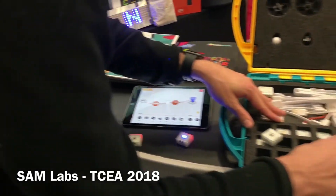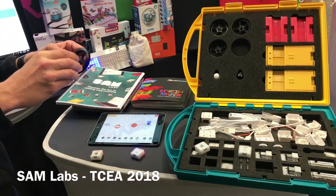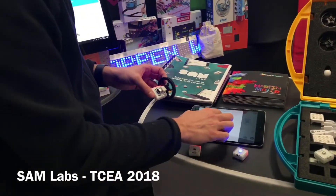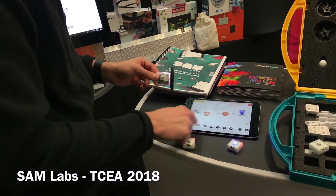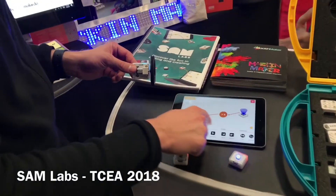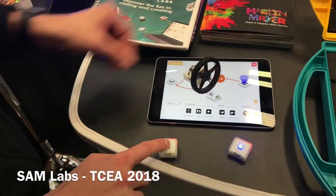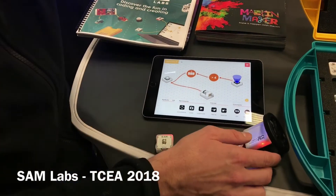We can take these little motors here as well. We have lesson plans to help you build a car and then calculate the speed of that car. Here we go — this is now the motor connected. We can go ahead and see that we can power that motor, which fits very nicely into the vehicle.